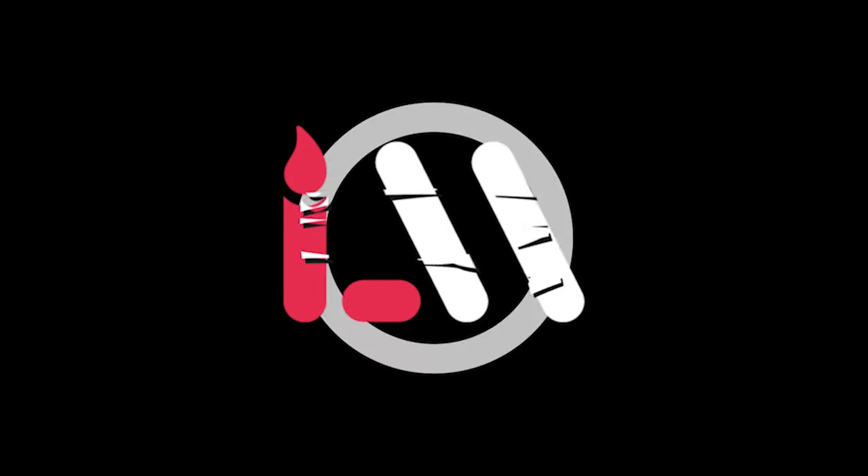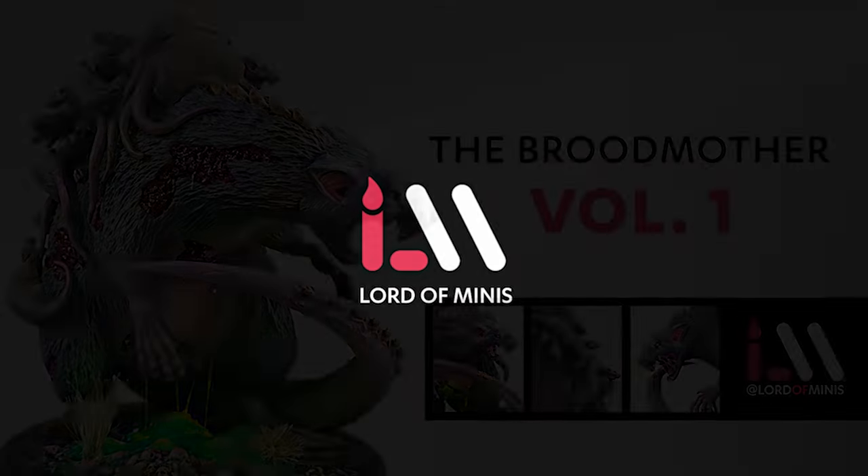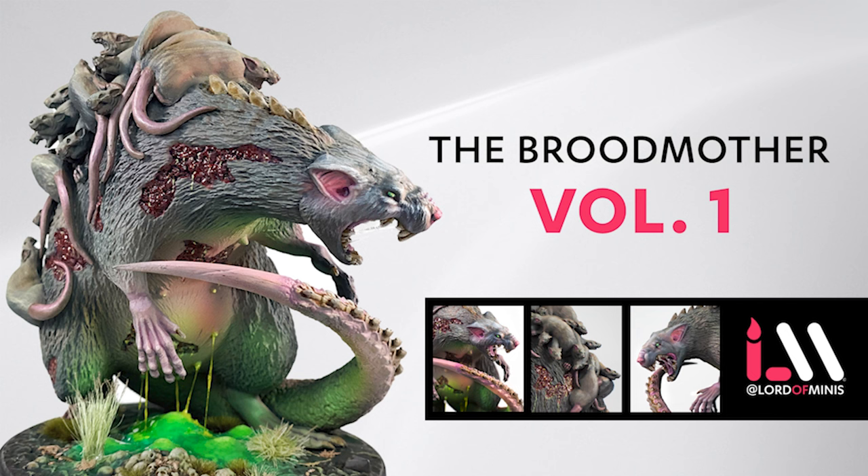Hey everyone, it's Mike Hughes from Lord of Minis, at Lord of Minis on Instagram. Today we are going to tackle part one of my tutorial on how to paint the Broodmother, a fairly large boss miniature from the game Osworn into the Deepwood by Shadowborn Games.